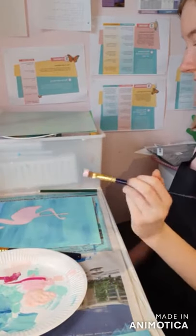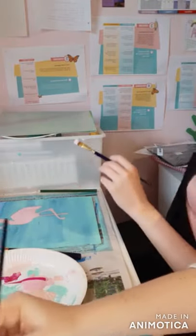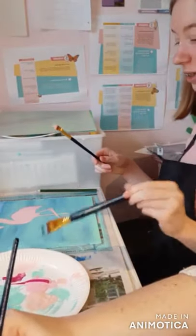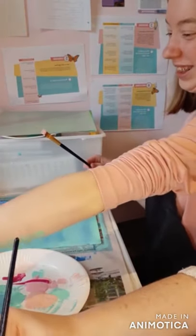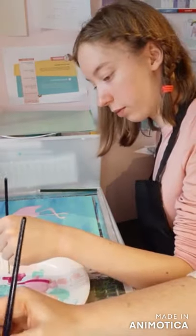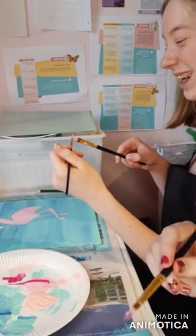How are you getting on? Good. My art studio is a bit small and we're both sort of cramped in here. I'm left-handed and she's right-handed so we keep bumping elbows.